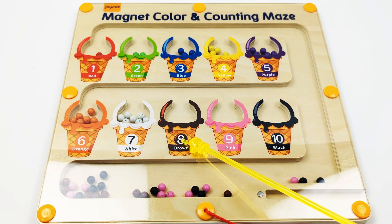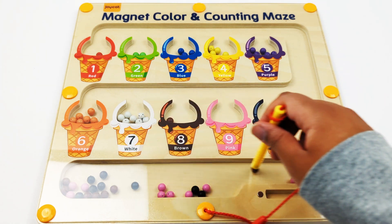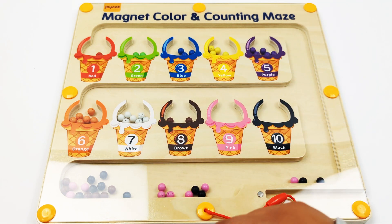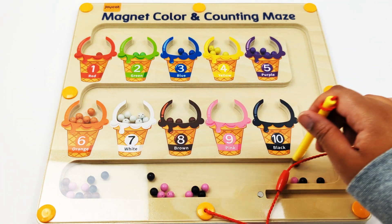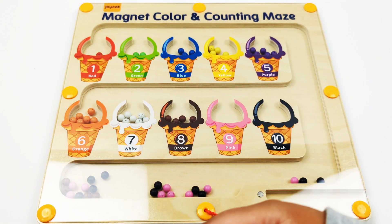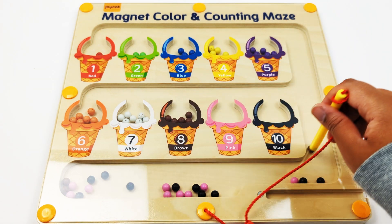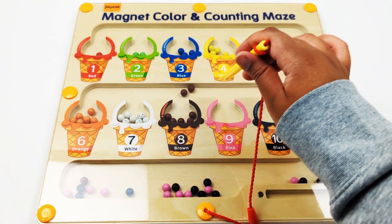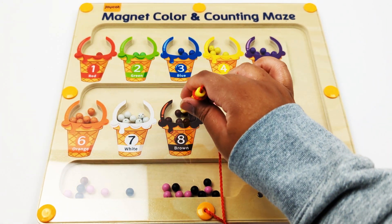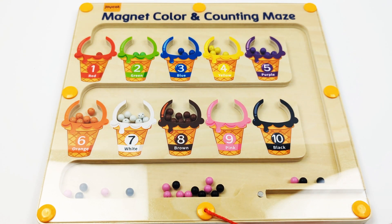Number eight, brown. One, two, three, four, five, six, seven, eight — eight brown beads.